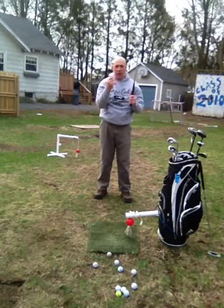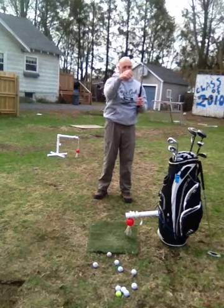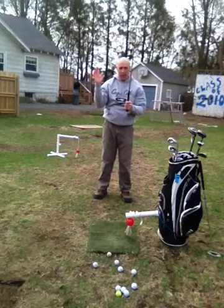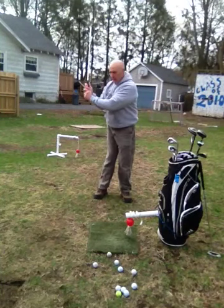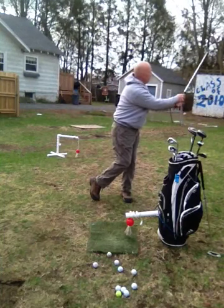Just imagine in boxing if you took your punch from your opponent's face and brought it back into him — that wouldn't work. In any other sport, that would not work. Taking the club from the target and then bringing it up. So what I do is I set my club on the target, I bring it up, I get it into the slot, and I let gravity bring it around and then I come out and hit it.